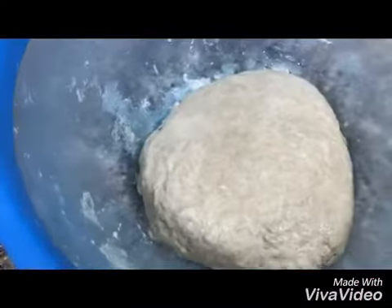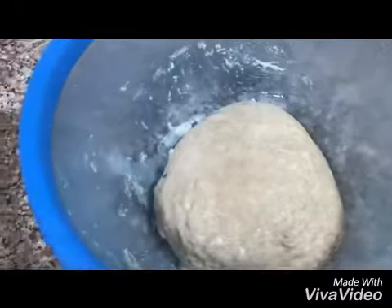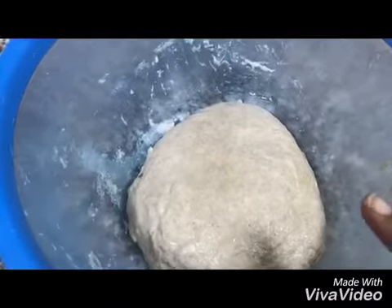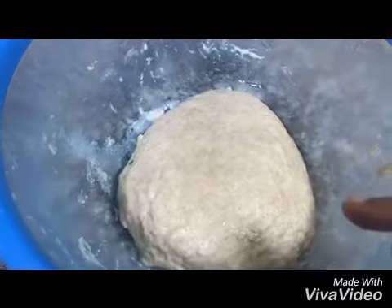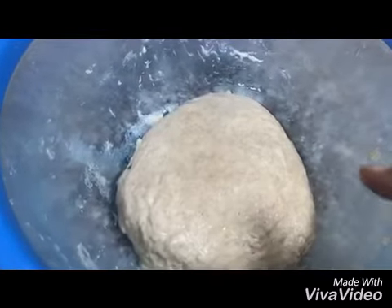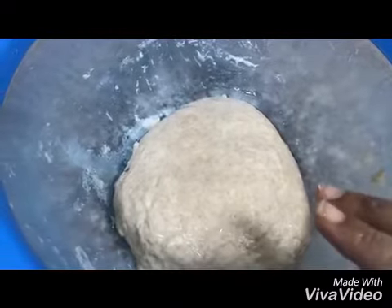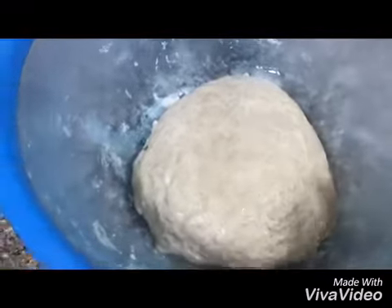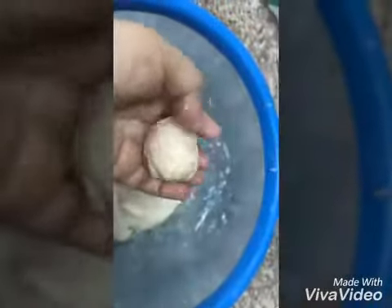Hello friends, today I will make Puri Indian recipe. I already made the dough, which is two cups of flour, one teaspoon of salt, and two tablespoons of oil. I shaped it into a round like this and I will put it on the floor like this.